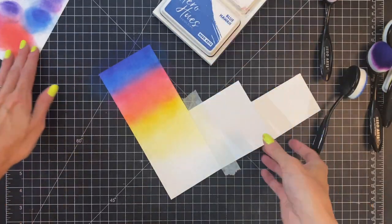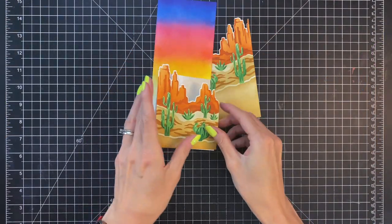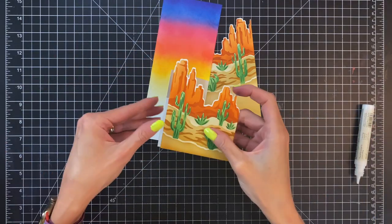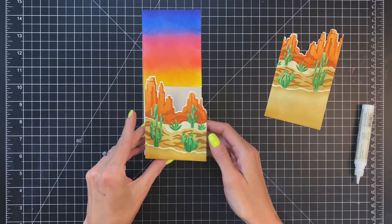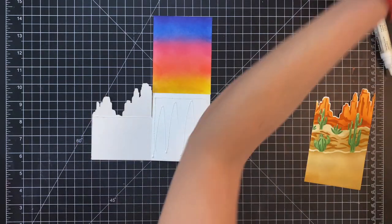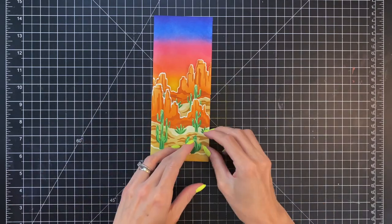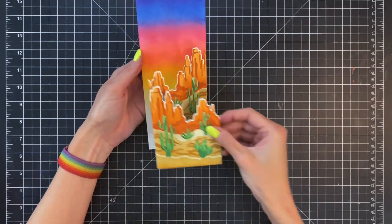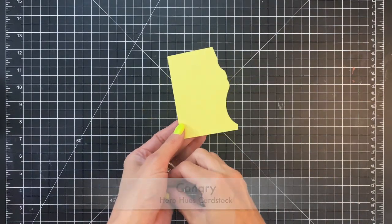Now that I finished ink blending the sunset sky, I'm going to move on to gluing down my landscape panels. I'll start with the front panel — glue it right down to that first section — and then for the middle we're going to open up the card and glue it right down there. This card is going to have a fun look when it's folded up in the envelope, but it'll also look really great sitting on a shelf where you can see the depth of the landscape when the card is opened up a little bit.